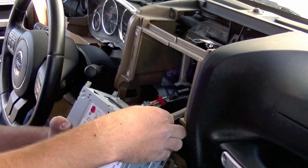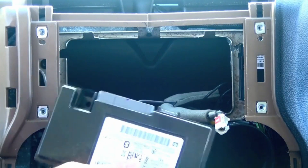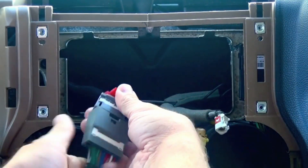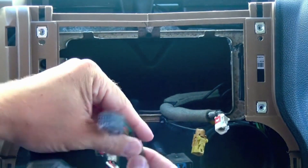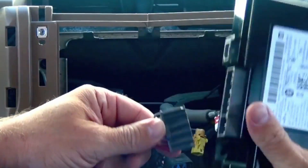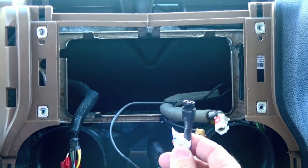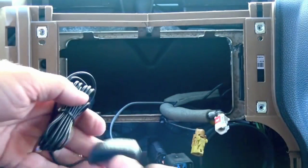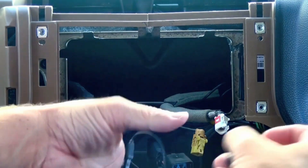Go ahead and remove the connectors that are behind the radio. Now we want to install the Bluetooth module — it's a pass-through harness, so you simply plug your main radio connector into the 22-pin here. This plugs into the back of the radio along with this cable. The connector on the opposite side plugs into your Bluetooth module. The only other part you have left is for your microphone — remove it from the white box and plug it into this little three-pin connector.